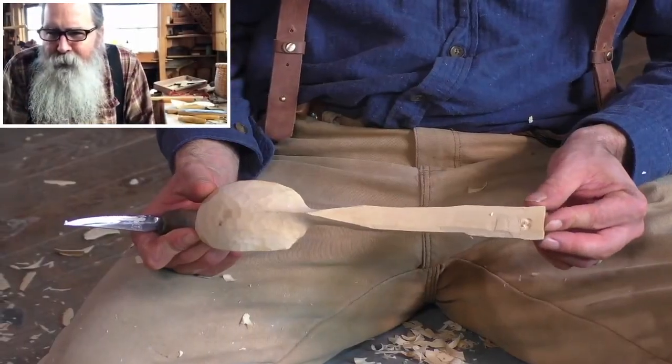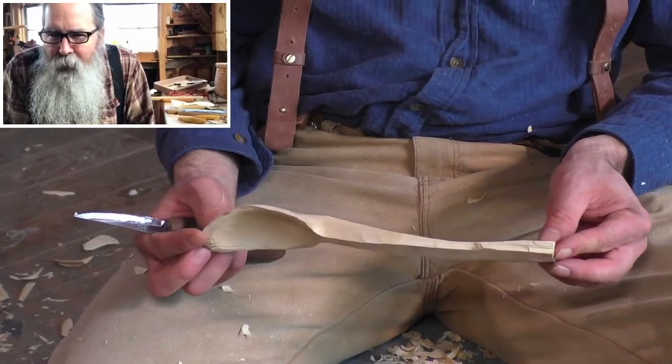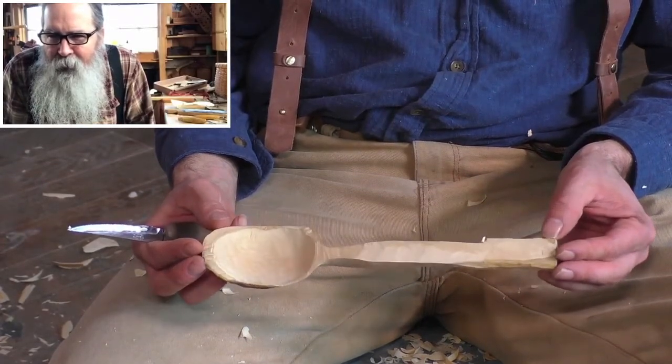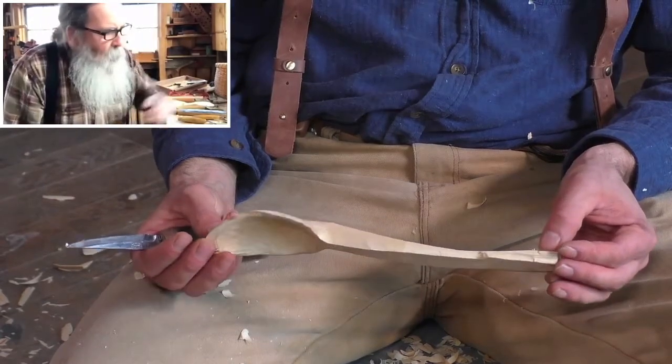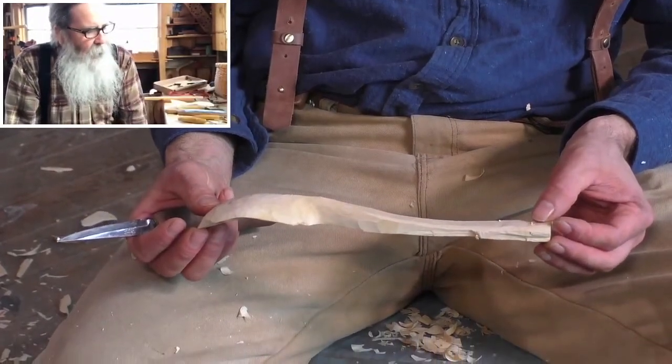So what do you got? I got something that's recognizable as a spoon, I think. Yeah, that's coming along well. And the next one — oh, the chicken wing grasp.